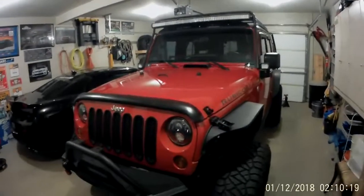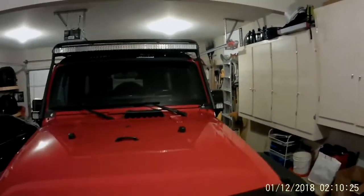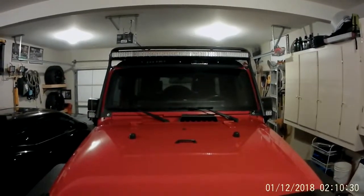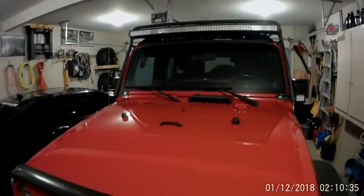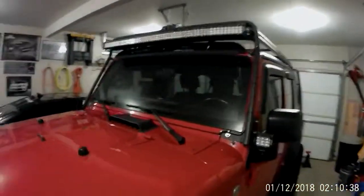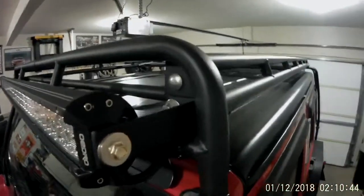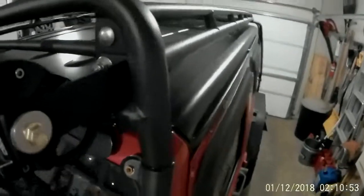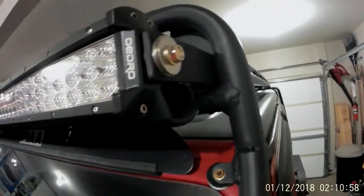Got the light bar installed. I had to make little custom brackets so they could bolt to my roof rack — I couldn't use the supplied brackets as the bolt holes were already being used by my roof rack, and I wanted to keep the roof rack. So I just took L-brackets, cut them to length, mounted them using the bolts that hold the rack together, routed that through the L-bracket, and then used the same size bolt into the side of the light bar.